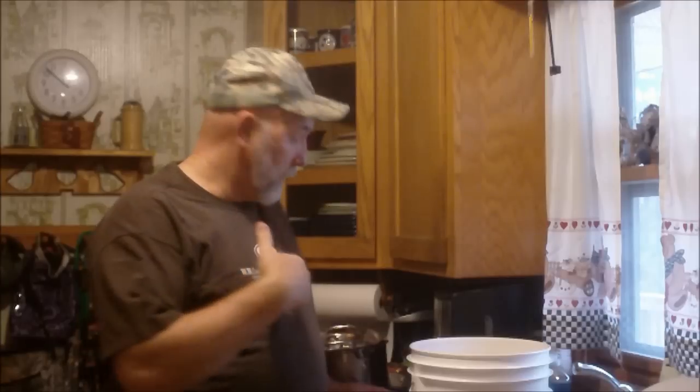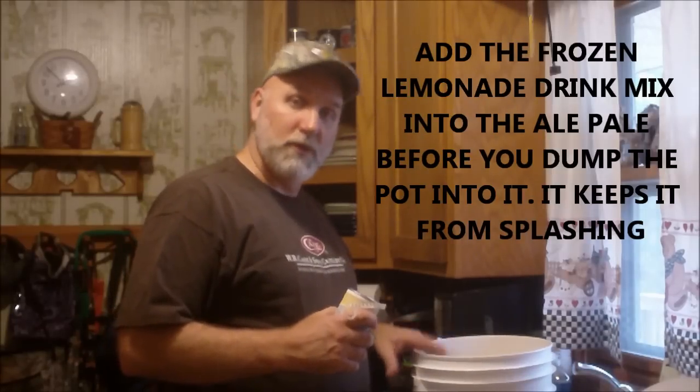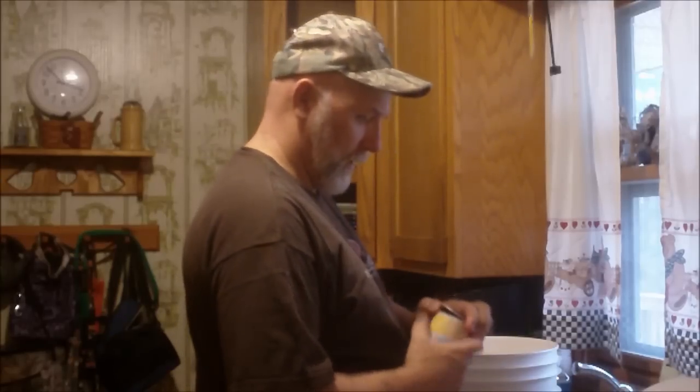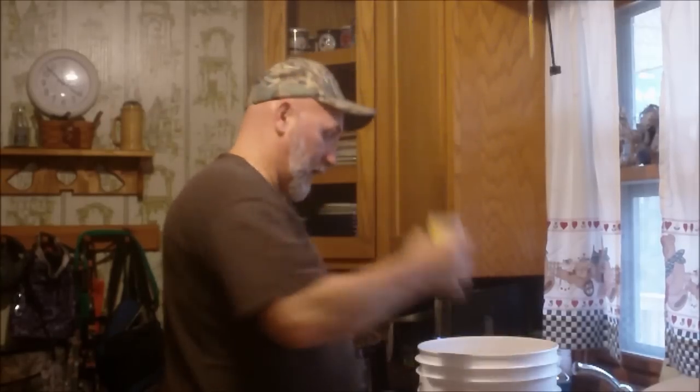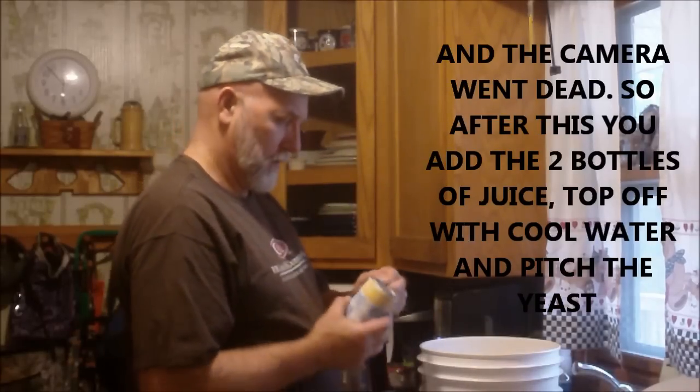I've already cooled down my mixture of sugar, LME, honey, and fruit — cooled it down to just a little above 100, which is fine because the lemonade cans are still frozen. I've got my fermenter — the old faithful ale pail — and I'm going to pop the cans of frozen lemonade drink mix in here. There's one. And there you have it — that's what it looked like pretty much up to this point.